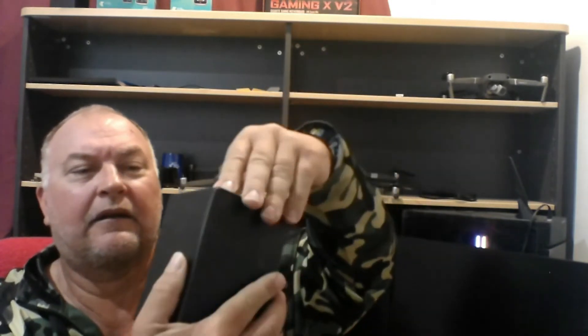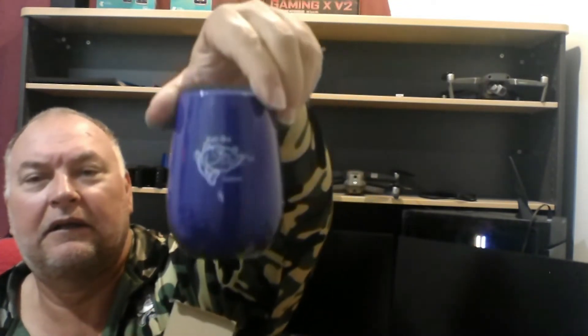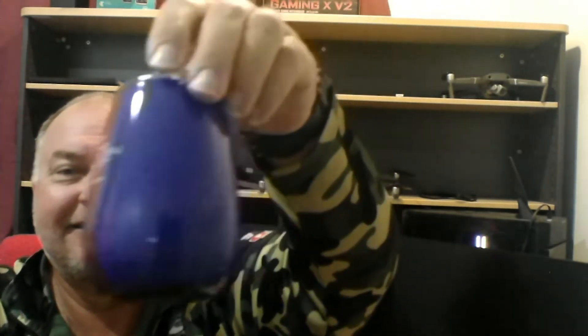We've also got coffee cups — one's blue and one's purple. They're good for holding hot or cold stuff and they'll be posted in a black box like this. They look the same colour, but one's blue and one's purple.